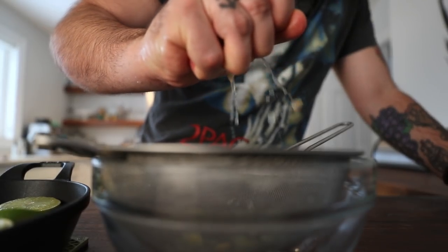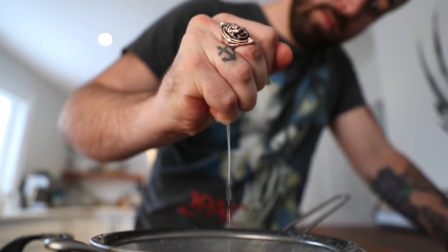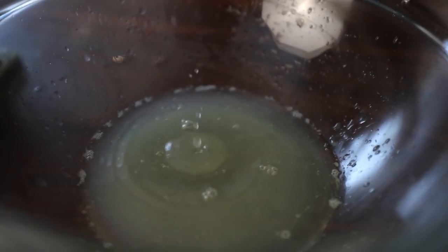Our citrus lemons and limes were on the grill for about an hour. Now we're gonna juice all of this smoky deliciousness into a bowl through this strainer. You can do it whenever you have an hour — it doesn't have to happen right before you make your cocktails. You can do it the day before, in the morning with your coffee, whatever works. Then we increase the grill temp to 350 degrees for the garnish.